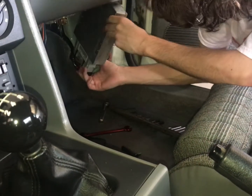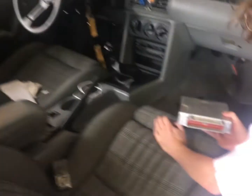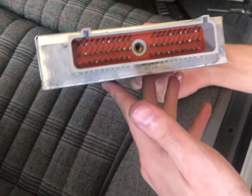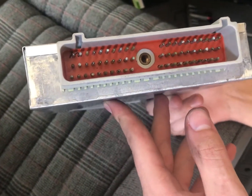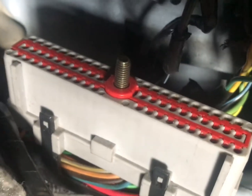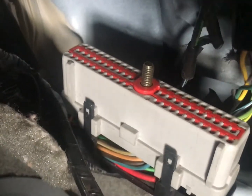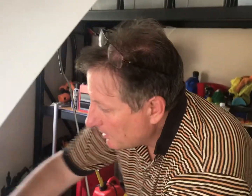We just have to undo that center bolt on the connector. Computer's out — we didn't dent anything, all that stuff looks pretty good. We've got to find which one is the IAB connector going up to the computer. We went ahead and just reconnected the salt and pepper shaker because we know the continuity is good from the IAB connector to there.